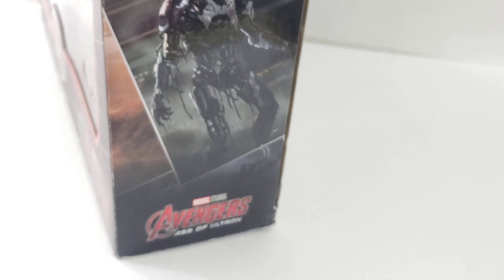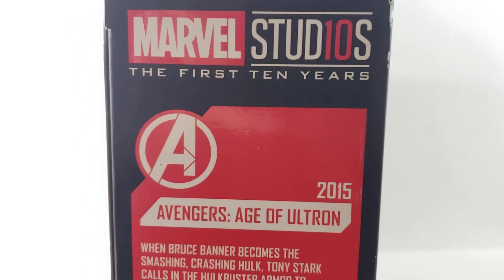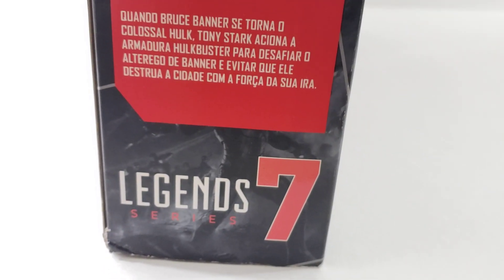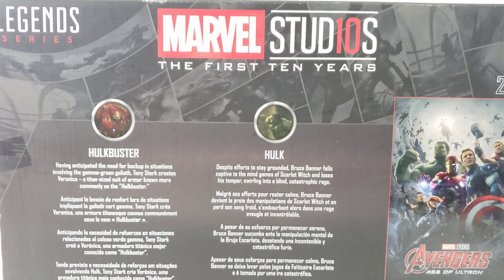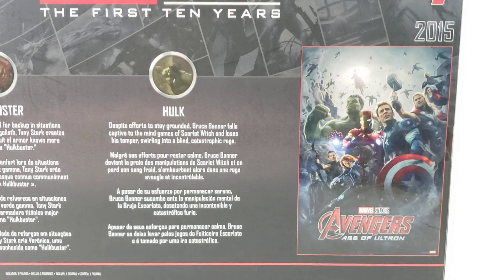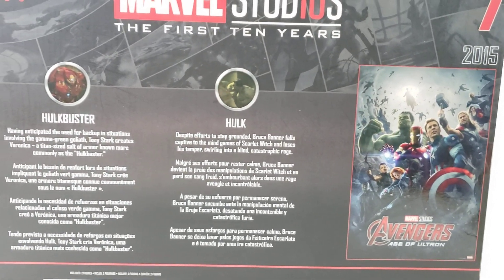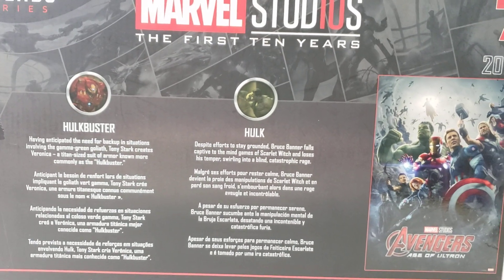Go ahead and check out the sides here. Each side of the box, as you line them up, shows all the Marvel Studios movies making a little mural. The other side shows Marvel's 10 Years, Age of Ultron, a little description of the scene, and the order it goes in. The back of the box has a little bio of Hulkbuster and Hulk, and shows a nice movie poster — Age of Ultron and Winter Soldier are probably my two favorites.